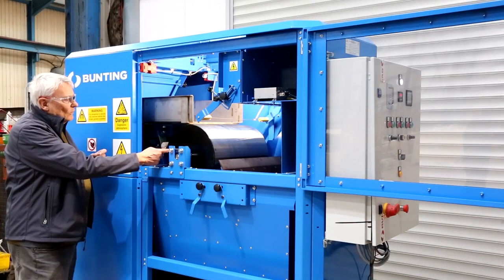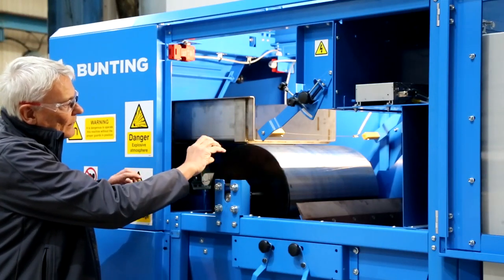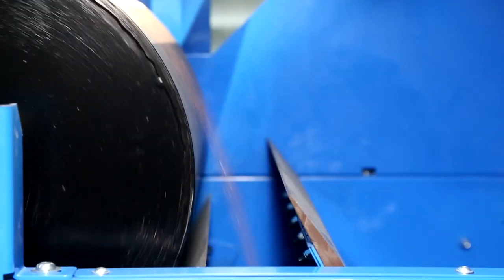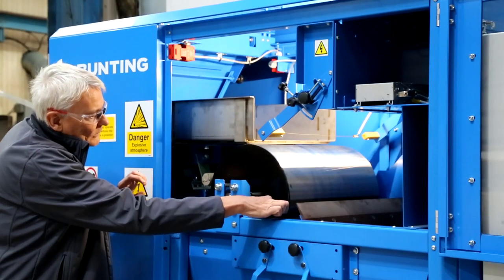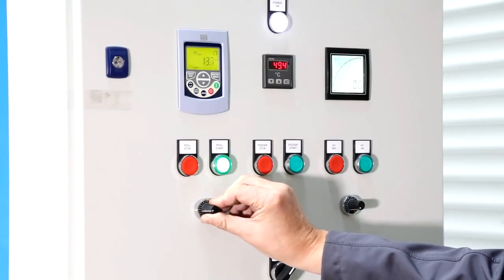Moving on to the roll itself — this is a stainless steel earth roll. When our conductors and insulators fall on here, the conductors will lose their charge immediately to the roll and be thrown off by their natural trajectory. The insulators will be pinned on the roll, come around, and are separated. We control the roll speed via the control panel.